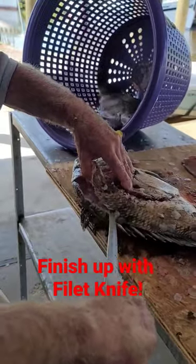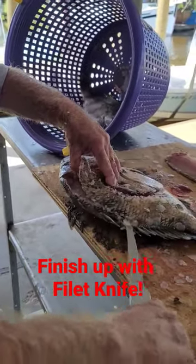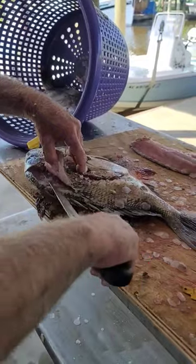Benji finishes them up with a fillet knife — a serrated-edge fillet knife. Does that work better? Great technique though.